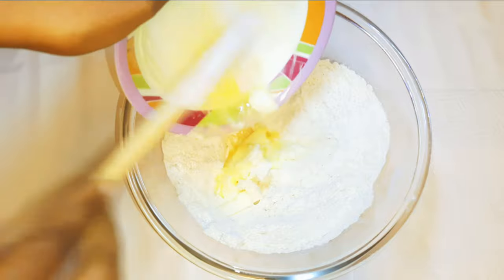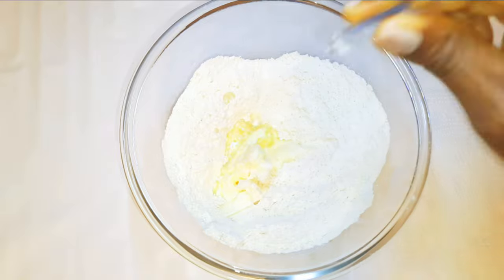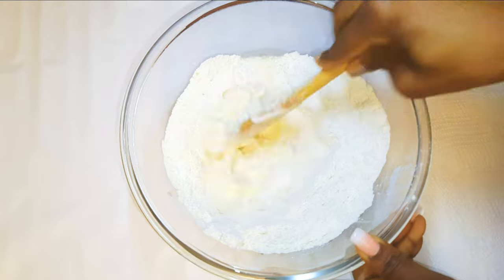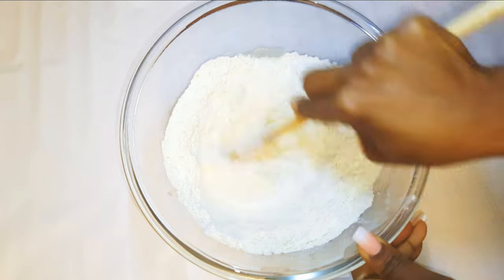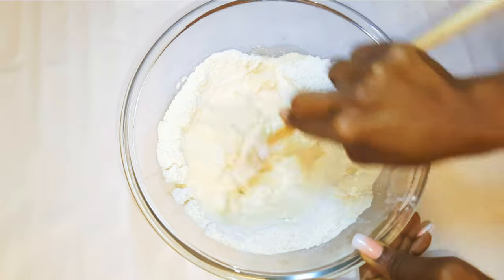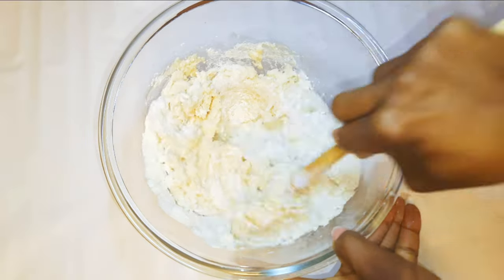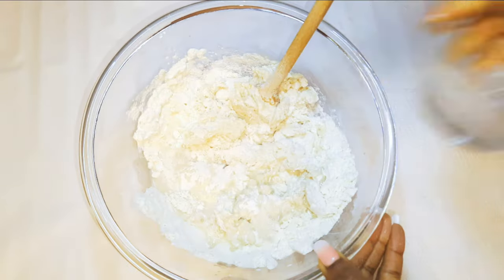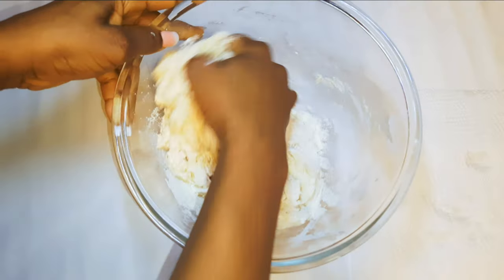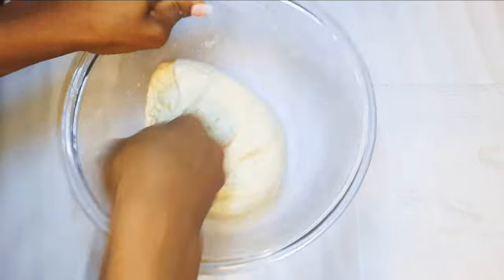Next I'll drop in about 70 grams of butter, a pinch of vanilla essence, and 50 grams of milk. I'll go ahead and mix it up to form a dough. I'll be coming in with lukewarm water, adding it until I get the correct consistency. Now I'll come in with my fingers and start kneading it — I'll be doing this for about five minutes — then shape it into a ball.